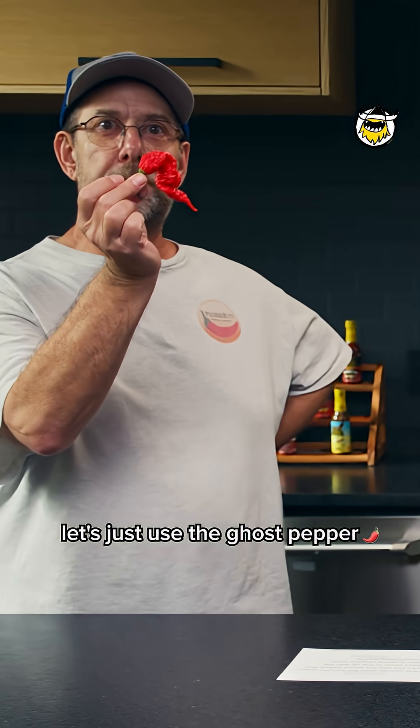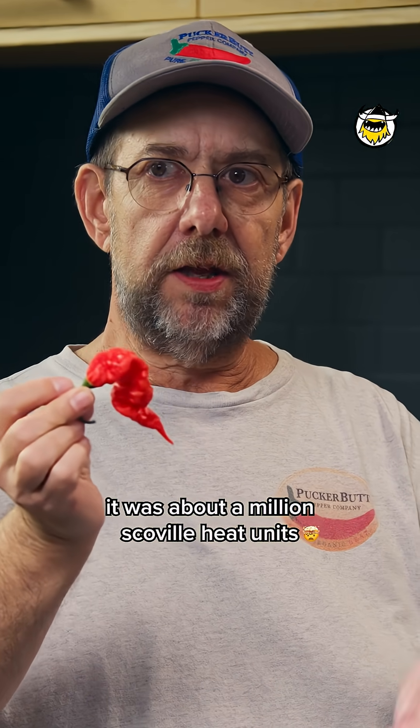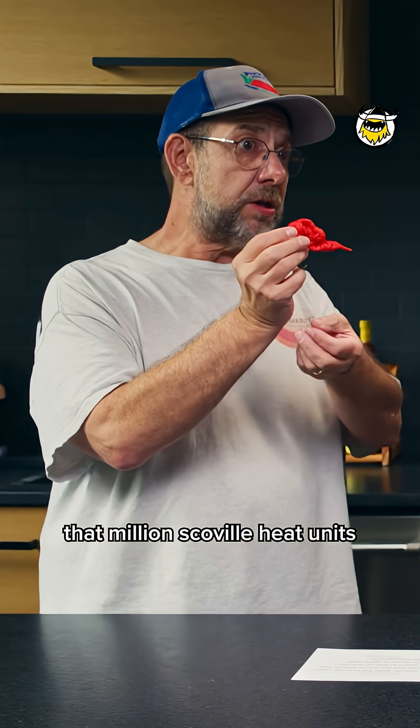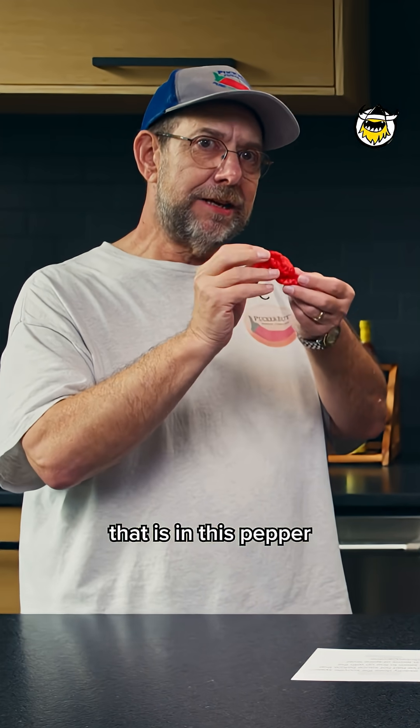Let's just use the ghost pepper. When it became the world record, it was about a million Scoville heat units. That million Scoville heat units is the amount of capsaicin that is in this pepper.